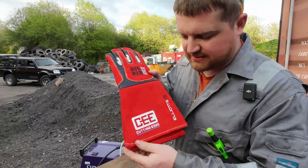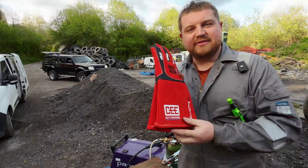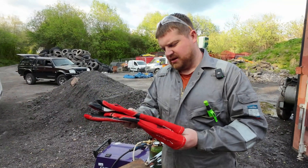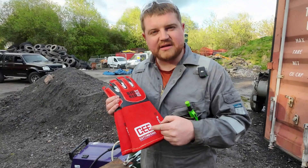Some new gloves — look at these beauties. Big thank you to Curtis and Karen for shipping these out all the way from Australia. They're going to make me weld better. The main difference between me wearing these versus Curtis wearing these is the fact that he can actually weld.